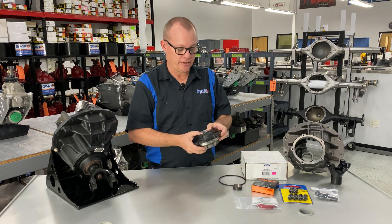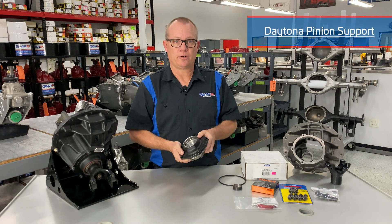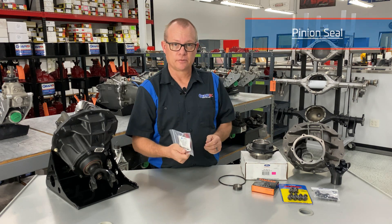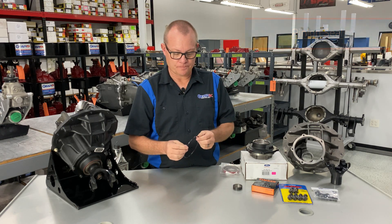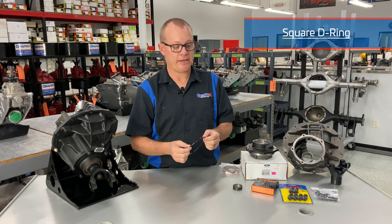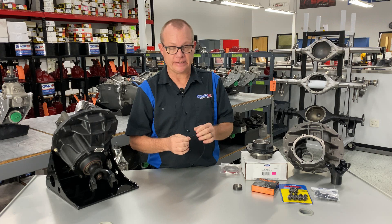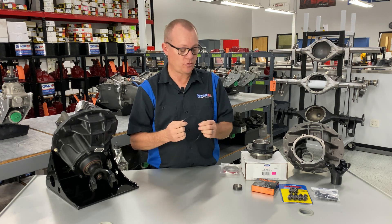The next thing we use is a genuine Ford Racing Daytona pinion support. We also use a genuine Ford Racing pinion seal. We have a proper square ring — it's actually a D-ring — made to seal the pinion support. It's got rounded outside corners and sharp inside corners.